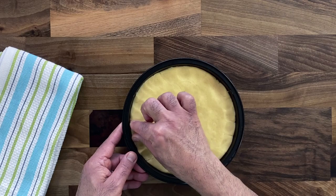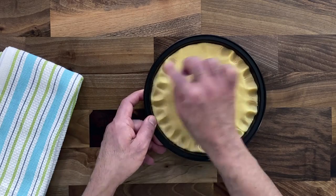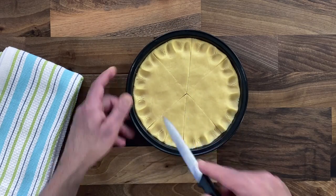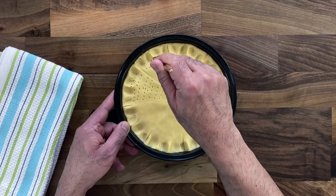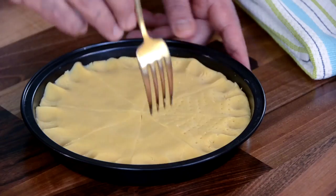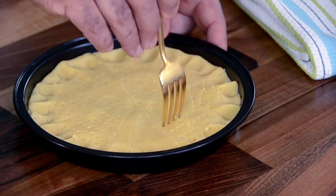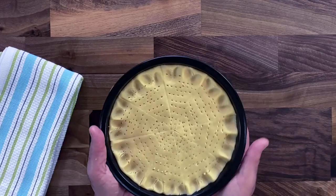With your index finger and thumb, form pinches along the trim or edge of the biscuit. Then with a very sharp knife, make incisions to cut it into eight pieces — don't cut all the way through, just deep incisions so when it cooks it will crack and open up evenly. With a fork, prick the shortbread — this helps it cook evenly and allows air from the bottom to make it light. Be careful not to prick too deep.